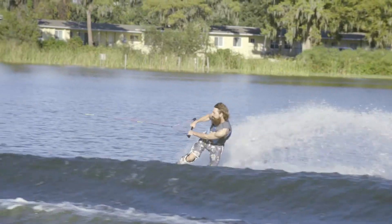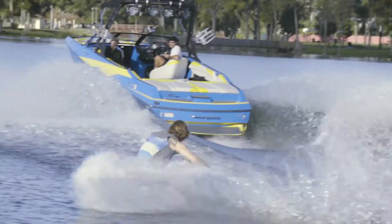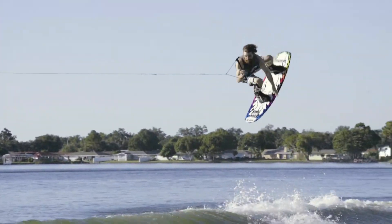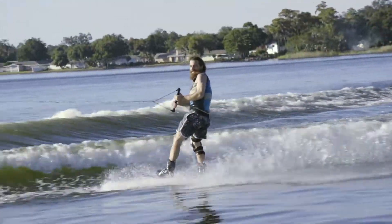If you're going to Fakie, take that handle and yank it into your original back hip, now your front hip because you're landing 180. Keep that front foot out in front of you. No dropping that tail coming in because that's going to send you into a nice little scorpion. Keep them toes up, lean back, and right away clean.